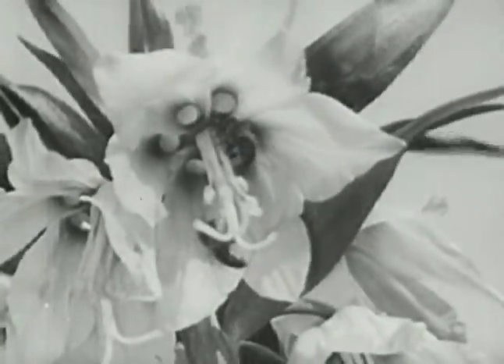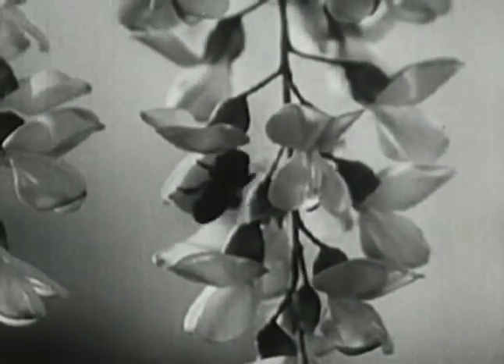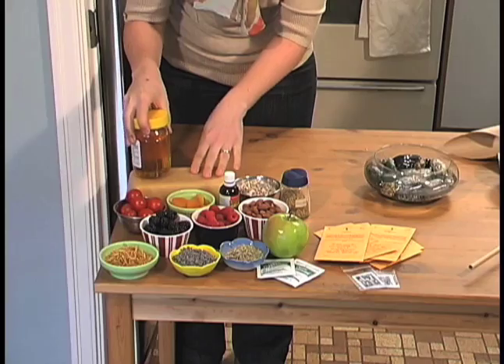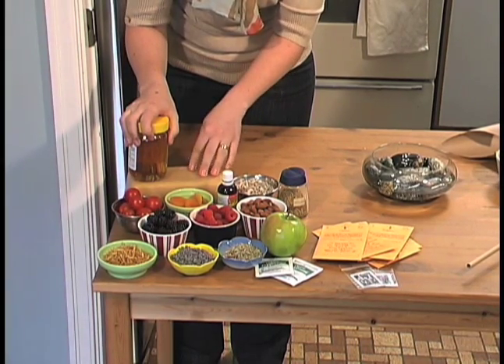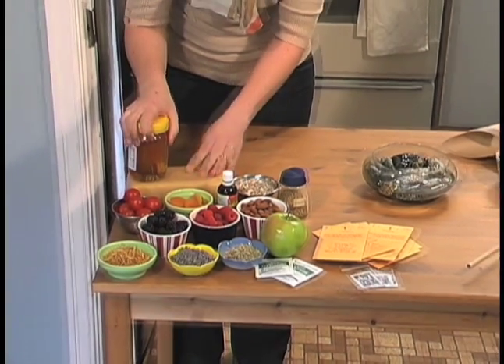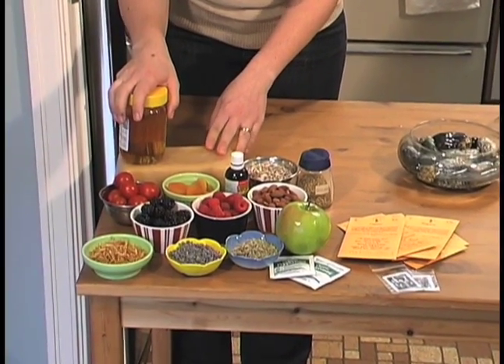Today we're going to talk about pollinator conservation. Now when most of us think about bees, you likely think of two things: honey and beeswax. But what many people don't realize is that about three quarters of the food items you're likely to consume in a day or reach in your refrigerator for are actually thanks to pollinators.